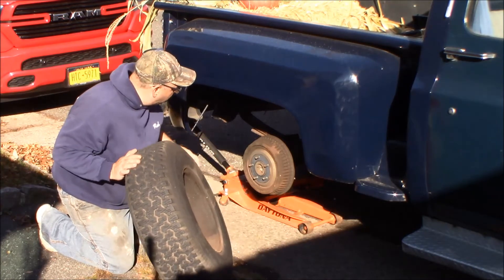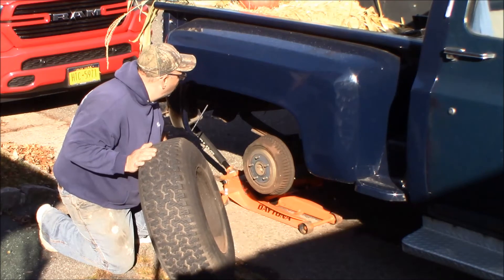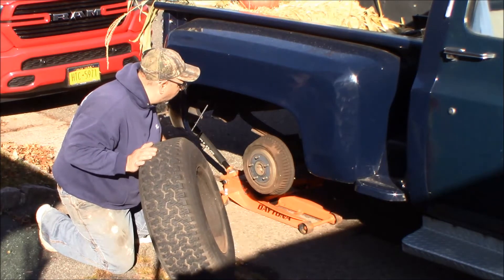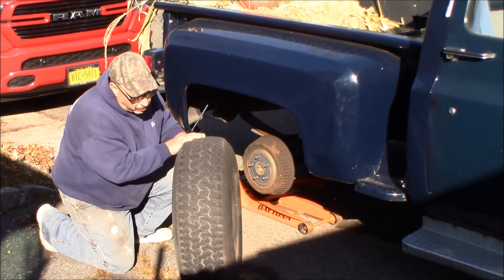I don't even know if I really want to look — probably should. Everything's real crusty. I guess I should take a look in there while I've got the tire off, but let me get some bubbles so we can spray it down and see if we can find a leak.